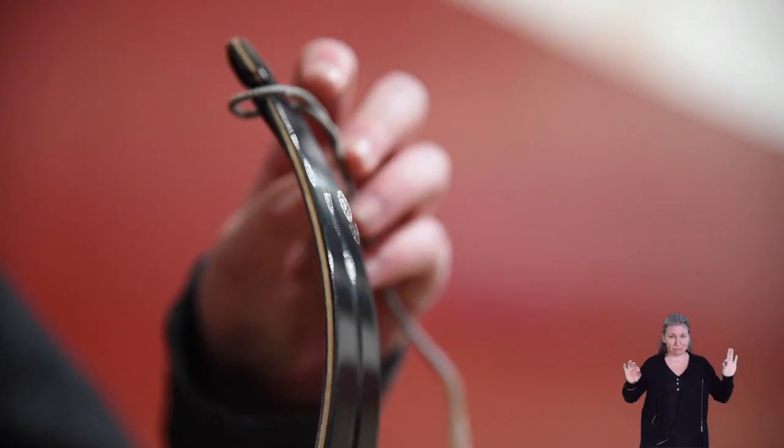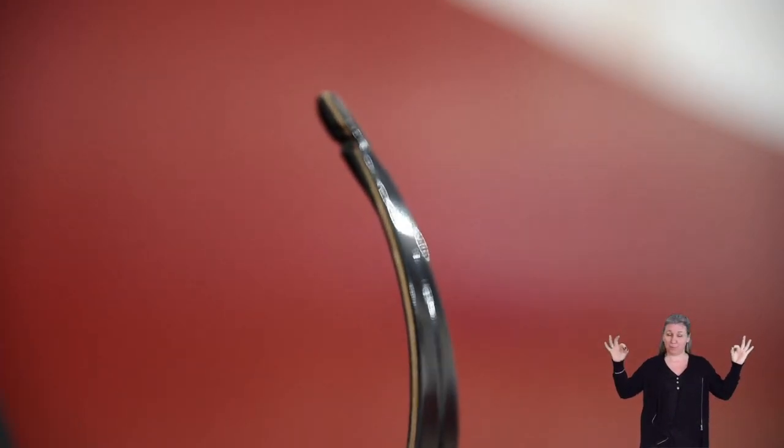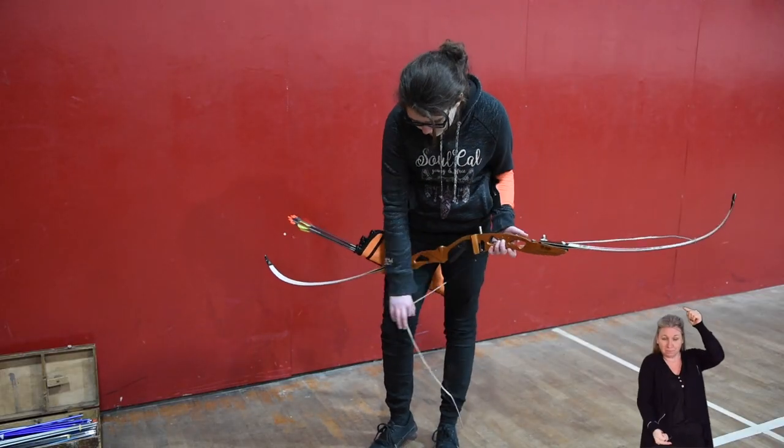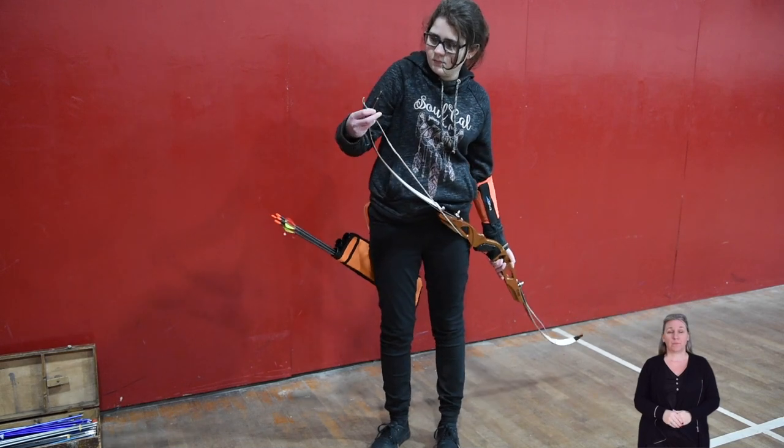The string has a loop on each end which are different sizes. The larger loop goes over the top end of the bow and pushes down the limb. The smaller loop simply hooks onto the other end.